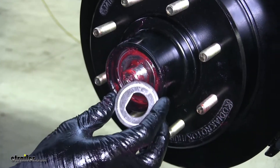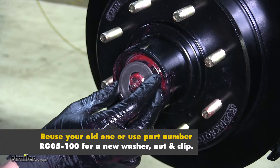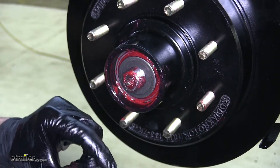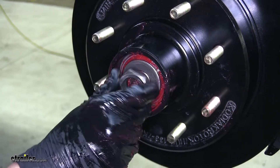Now we'll take our washer, line the notch up with the notch in the axle, and push it on. Take our nut and thread it onto the spindle.